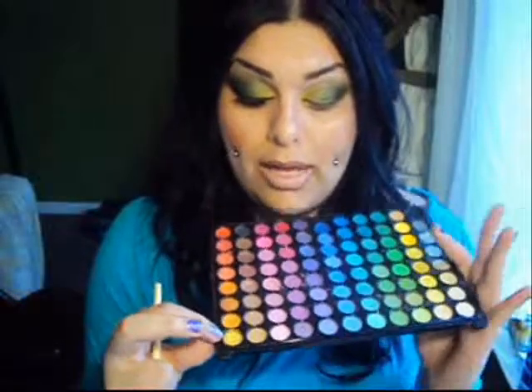Once you've achieved that, I'm going to go ahead and go in with this last almost orangey shadow color and apply this over all those colors. Then I'm just going to take that yellow color again and swoop it under the eye a bit.